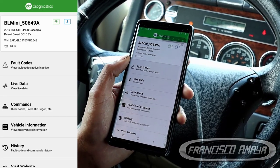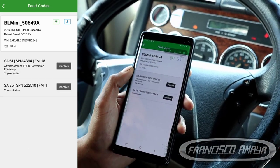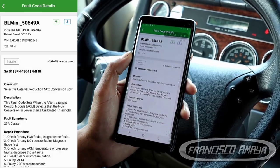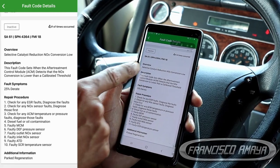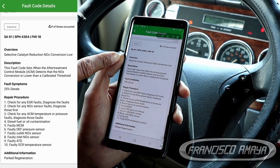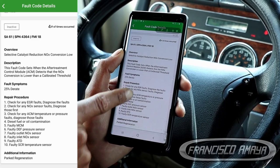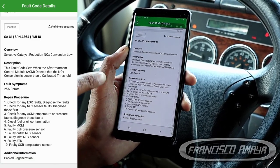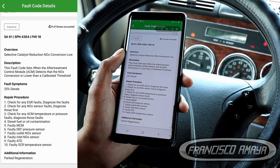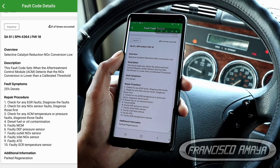The first thing we are going to do is check our fault codes. Since we have the check engine light on, we have a fault code. In this case we have an emission system problem. We click on it and we can see the problem with emission reductions. We have the fault code number, the description of the code, a description of the fault, and also a description of how this problem can be fixed — in this case by doing a regeneration.